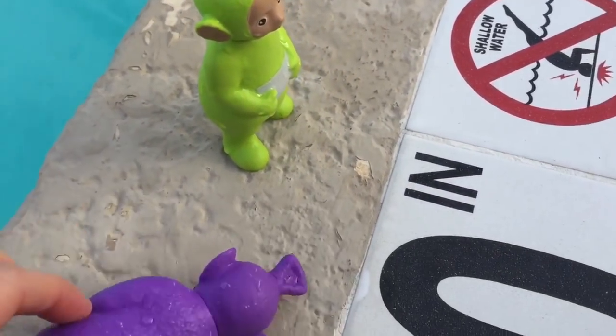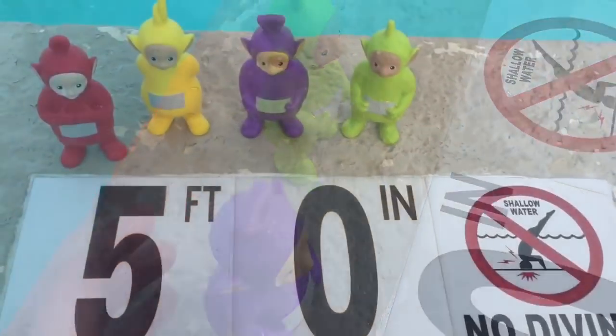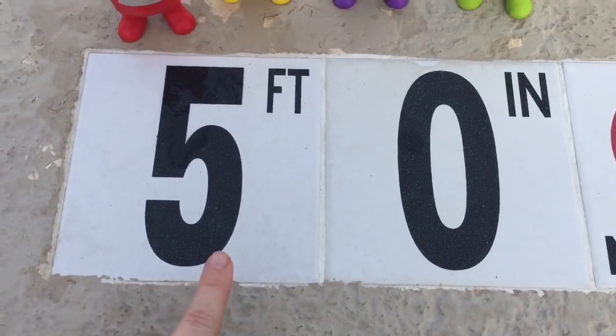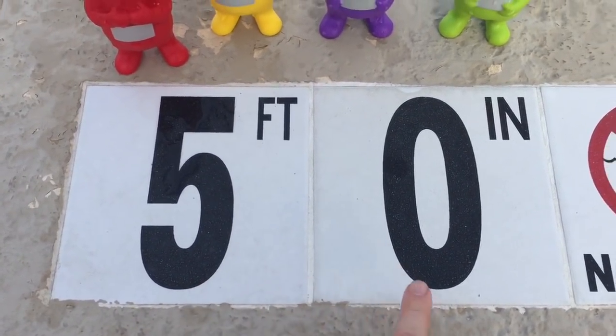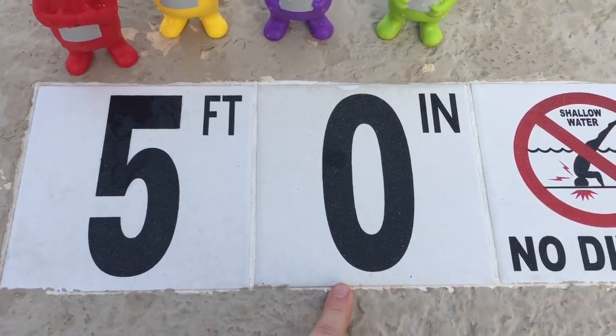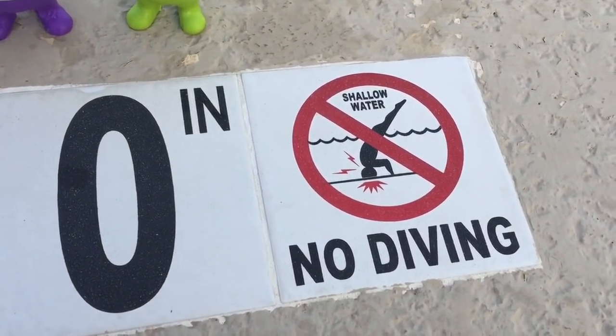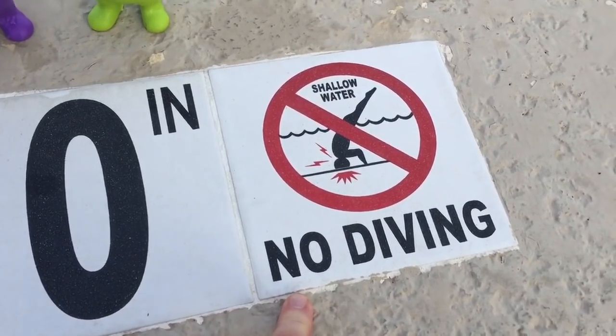And now it's time for our pool safety lesson. This pool is only five foot zero inches deep — five and a zero. That means no diving, shallow water. You can hit your head on the bottom of the pool, which could be very dangerous.